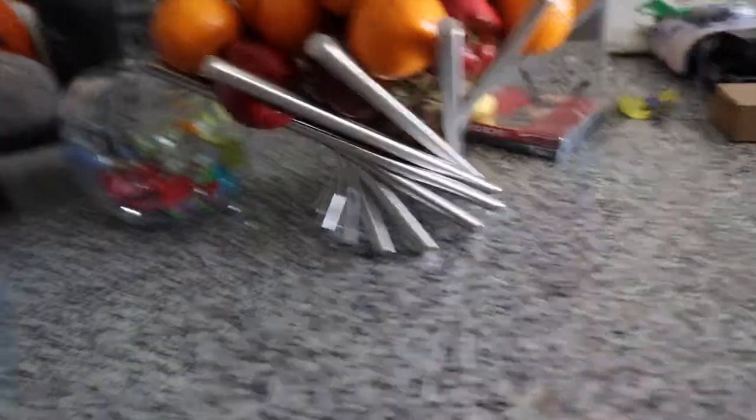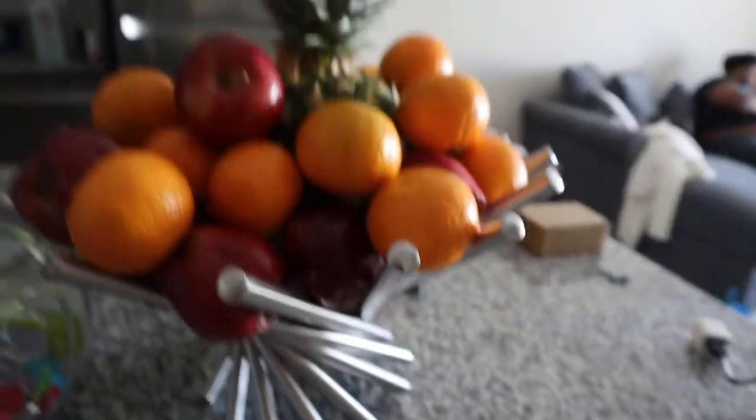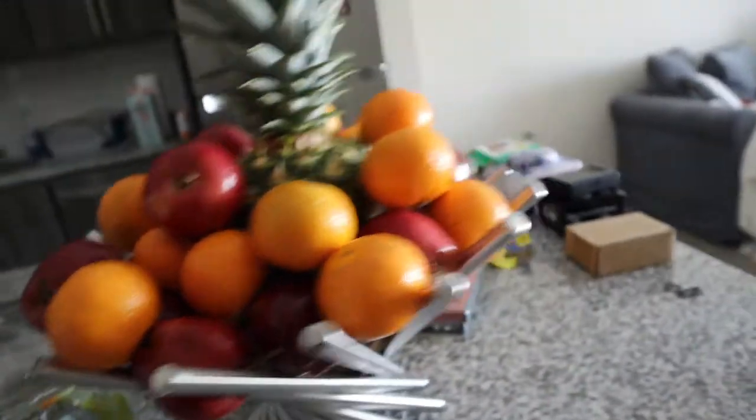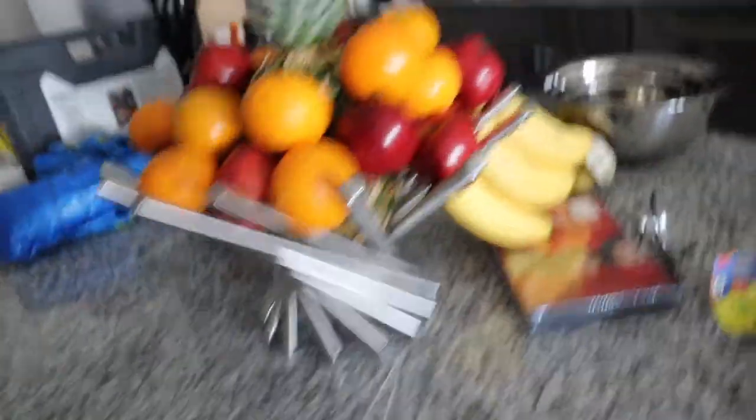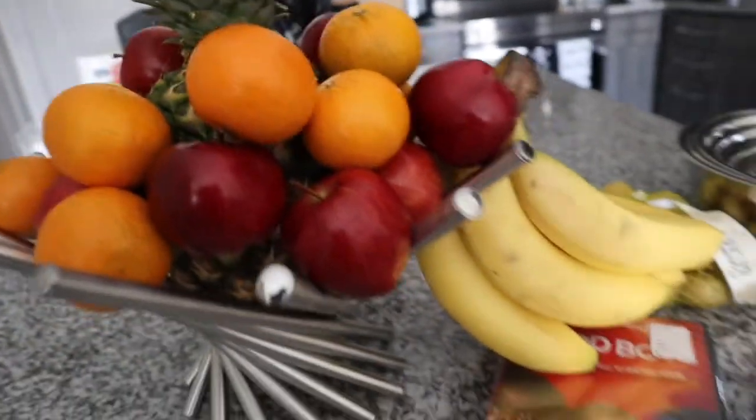It was kind of difficult to make sure everything fit in here because these spaces are pretty big. These apples are really small, but they stack up nice. I put the pineapple in the middle and then just put the bananas on the back. I don't know where else to put them.